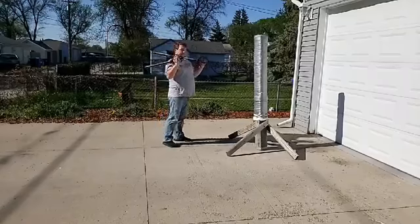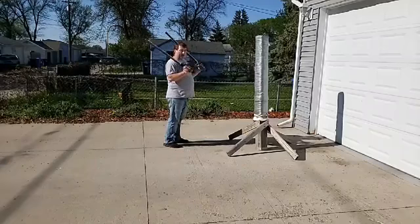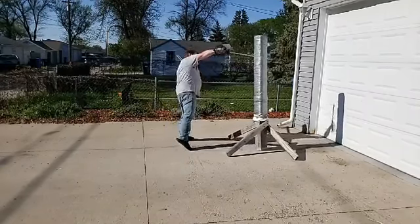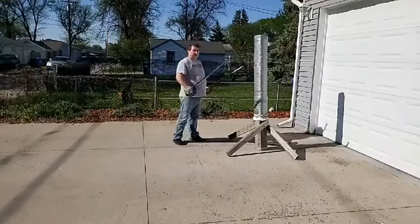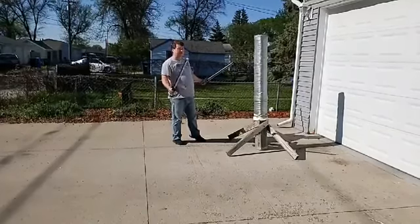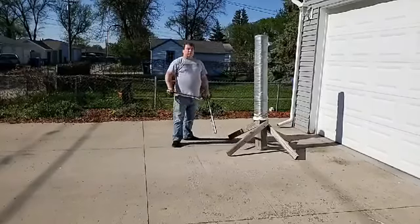So, same side, starting with the weak side shot first. Then cross body — cross, cross. Then same, single shot, same side.